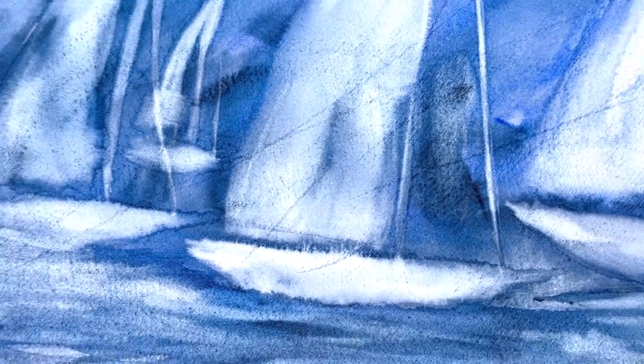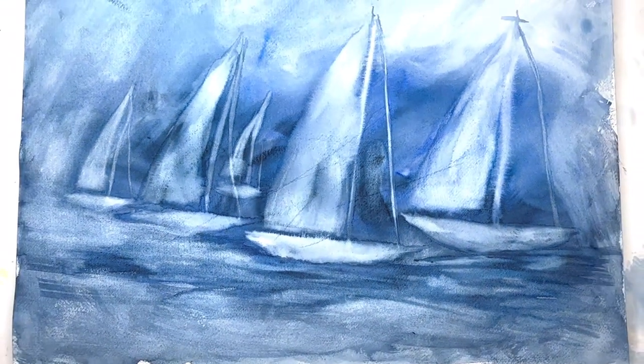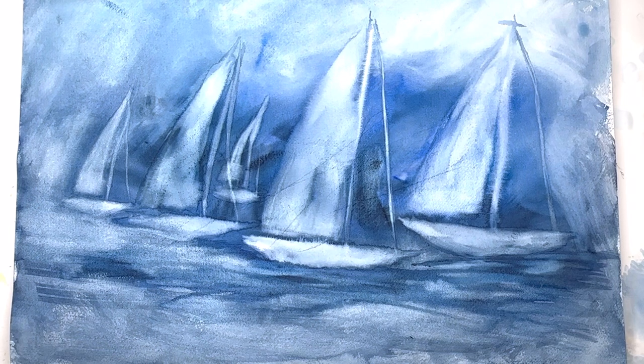Hello everyone, welcome to my channel, my name is Ellen. I'm back at it with a large abstract again. We're going to do some lifting — that's a technique I love with an abstract. We're going to paint this wonderful abstract sailboat scene, just painting color and then lifting the color. This is a technique you can use for all kinds of things in your watercolor journey. Lifting for effect — you can turn it into seashells or anything else.